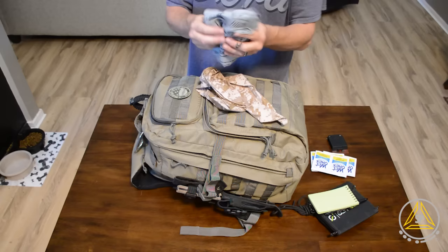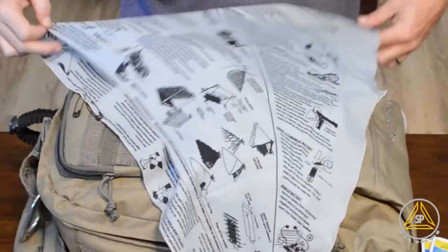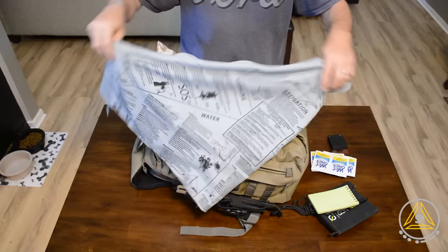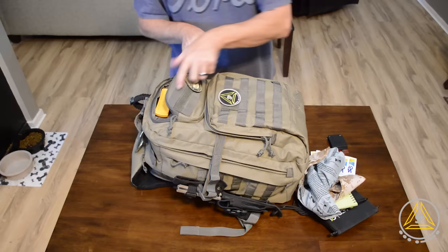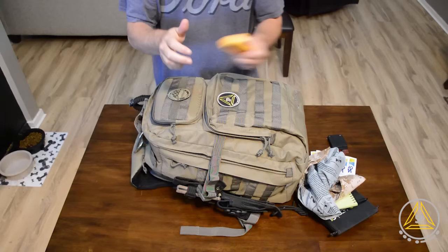In this pouch I've got a couple of bandanas. One of them has a lot of survival information printed on it — building fire, building shelter, signaling, water — just reminders of what you should do. It can be used as a head wrap, for filtering water, all that stuff. Then I've got a regular bandana as well. I've also got a sharpening stone for the knife — you just add a little bit of water and at about a 20-degree angle you can sharpen your blade.